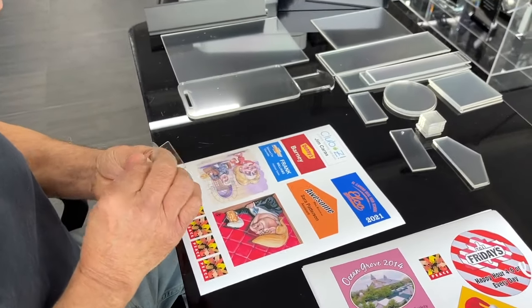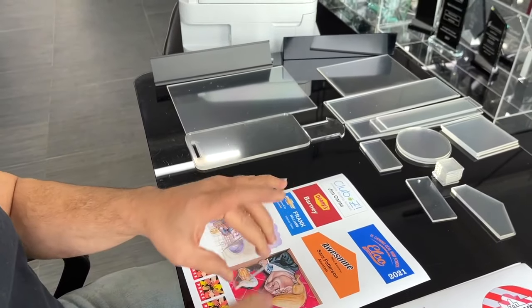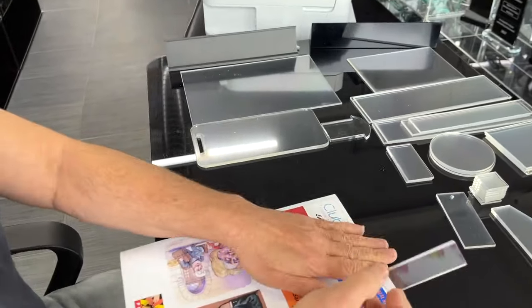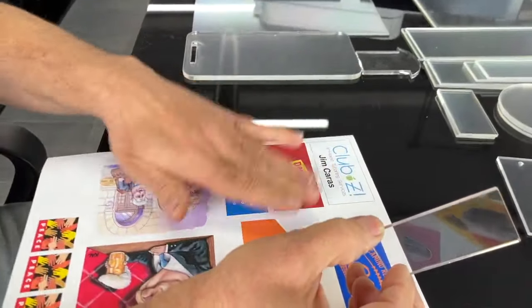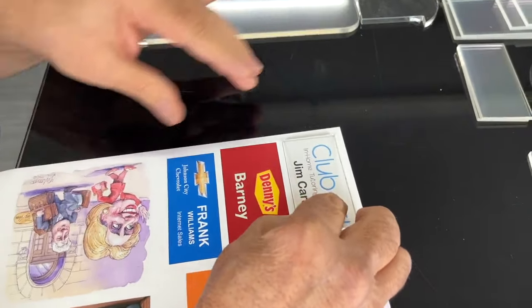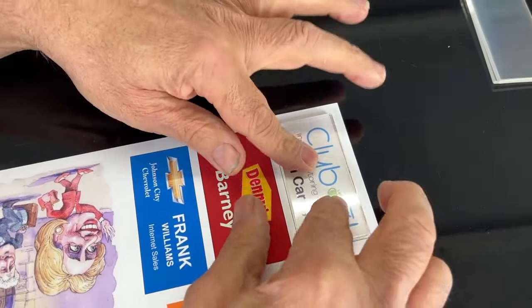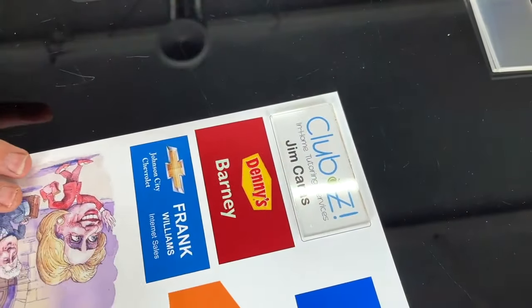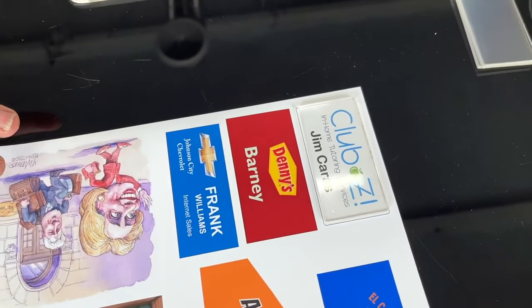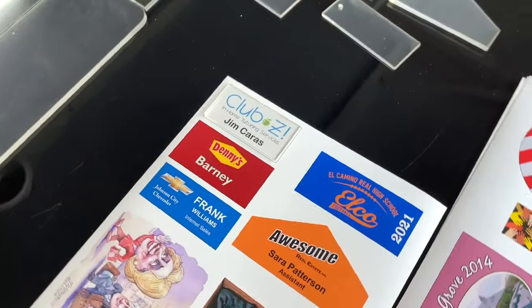What you do is you peel the liner off the plastic that you purchased from us and you place it on your print. You wipe off any dust underneath it. And when we designed the artwork, we made a little bit of a bleed — in other words, there's a little bit of an extension of the artwork beyond where the name badge is, so you don't see your cut lines.